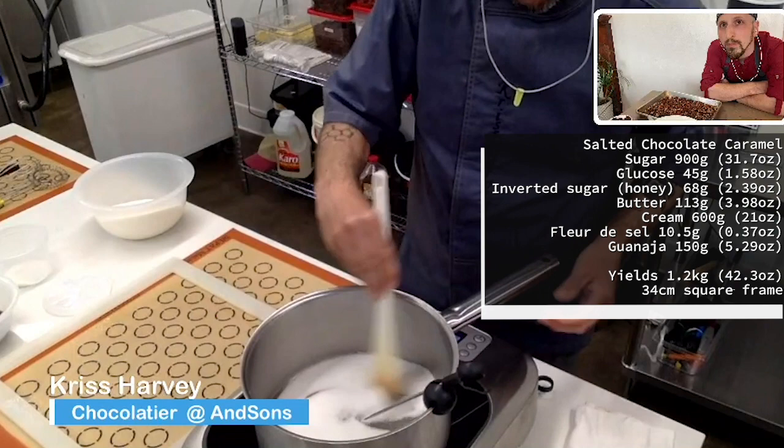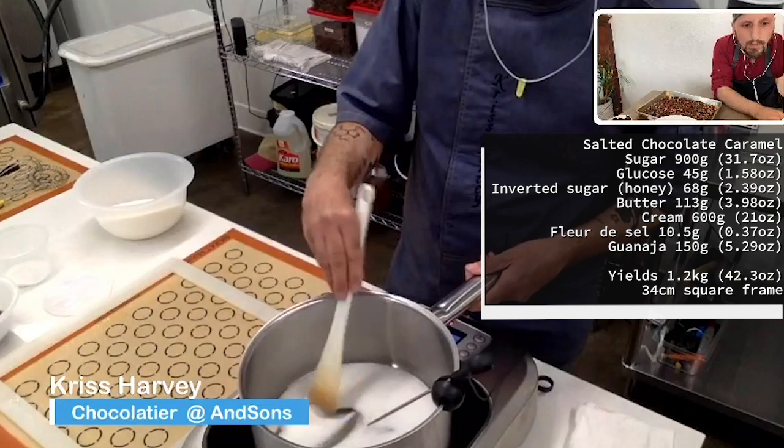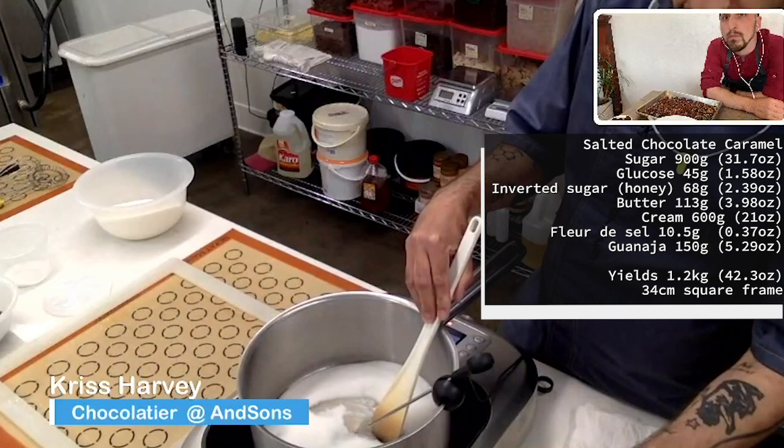At that point, we're going to stop and add the butter, glucose, and honey mixture. This is dairy cream, salted butter from France. You can use salted butter wherever you are, inverted sugar — you can use honey if you don't have inverted sugar — and glucose. If you don't have glucose, you can use corn syrup.